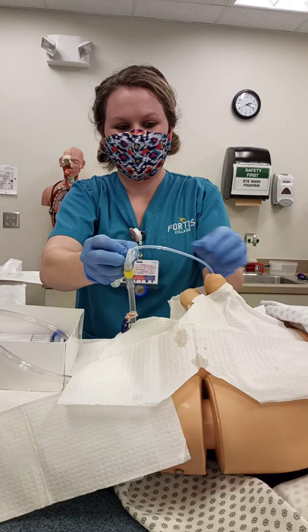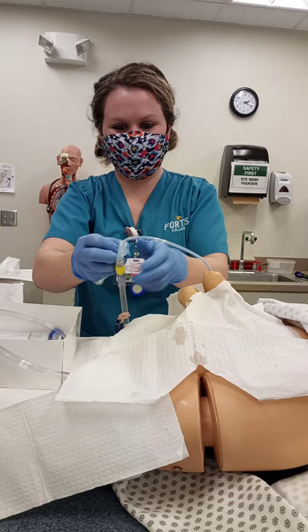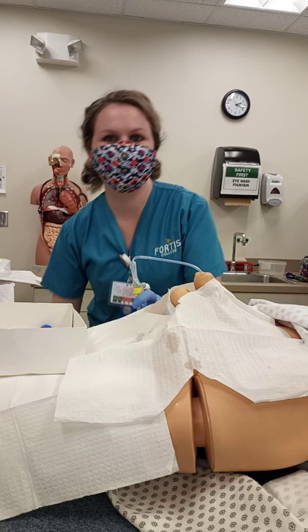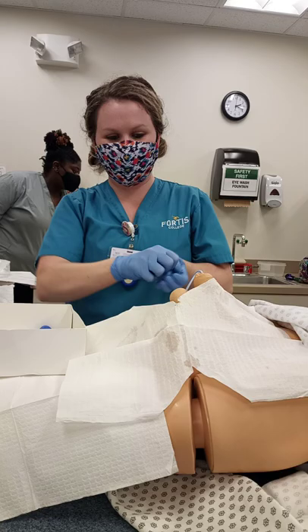Now I can go ahead and stabilize this to the leg and put this on the normal part of the bed. Then I would take off my sterile gloves, perform hand hygiene, and clean up my mask with paint. Thank you.